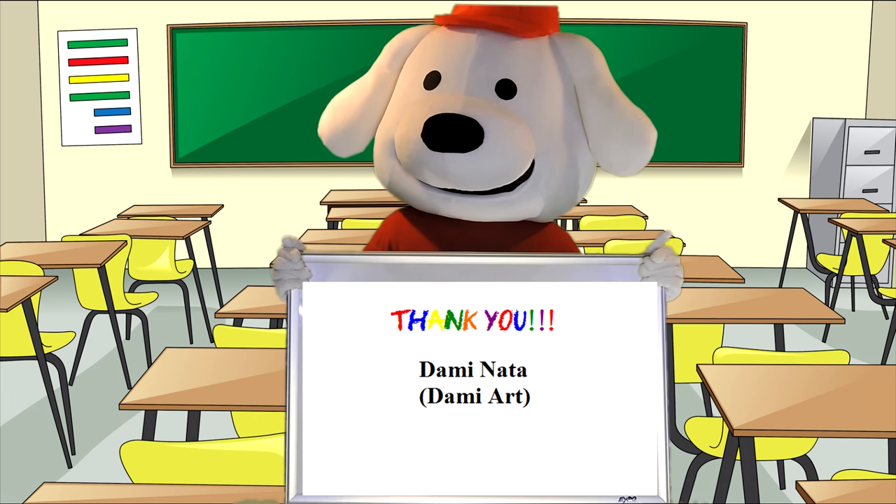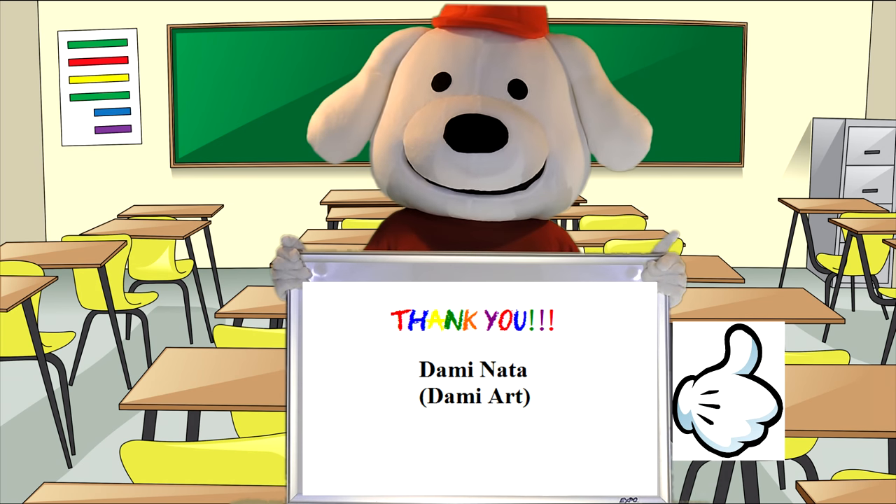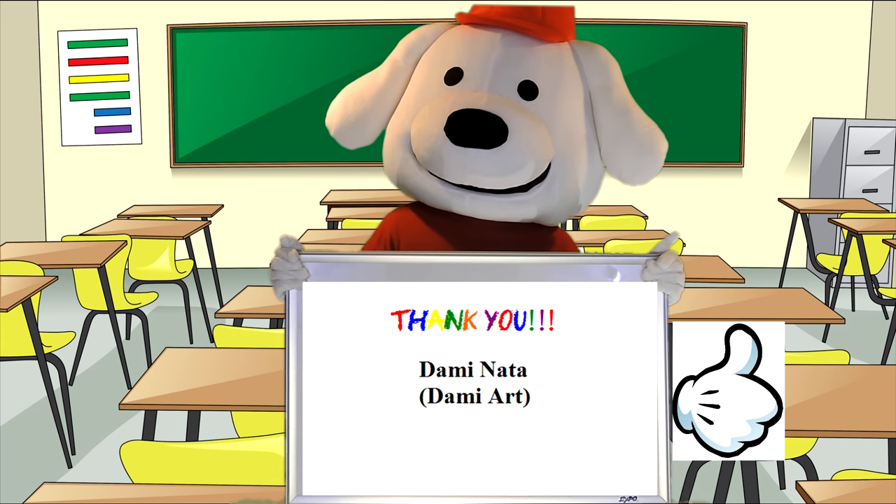I hope you enjoyed it. If you did, click on the thumbs up button below. Moms, dads, and adults, please leave your and your children's comments below. This way we know what shows you like, so we can make more of them.